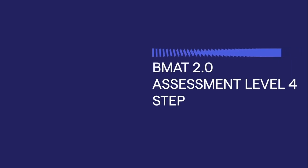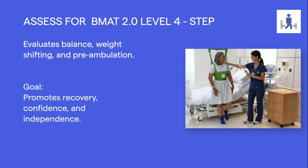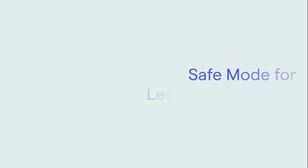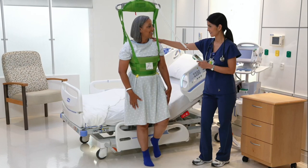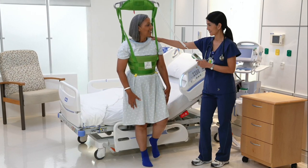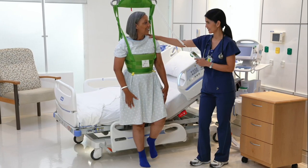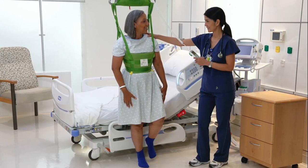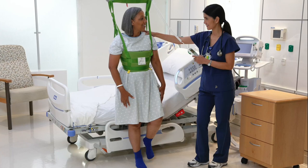BMAT Assessment Level 4: Step. In Level 4, we are evaluating for balance, weight shifting, and preambulation readiness, with the goal of promoting recovery, confidence, and independence. Patients who tolerate standing may still be weak and at risk for a fall; therefore, Level 4 Step should initially be completed in safe mode using lift equipment. Walking within the room or in the hallway is a great way to improve strength prior to discharge. We may need to increase the patient's endurance by having them walk more frequently or for a greater distance each day.